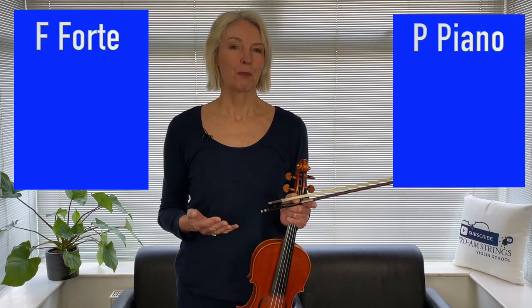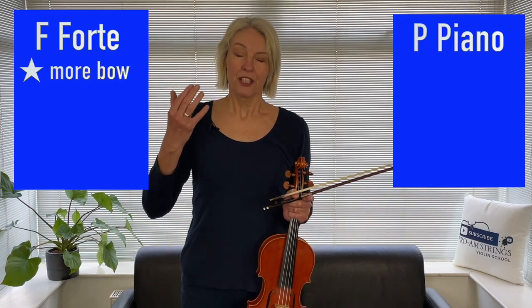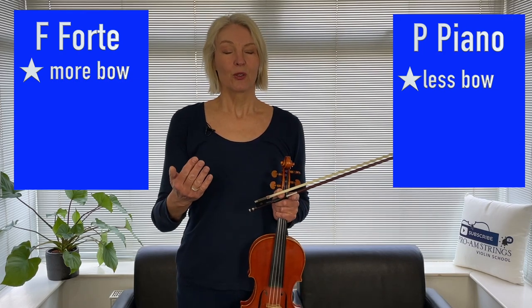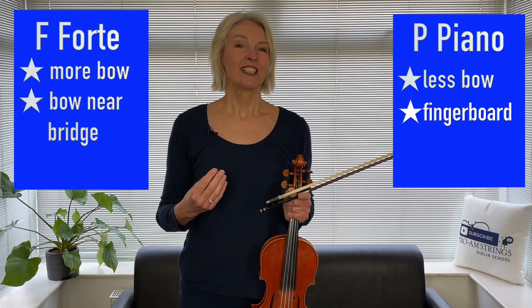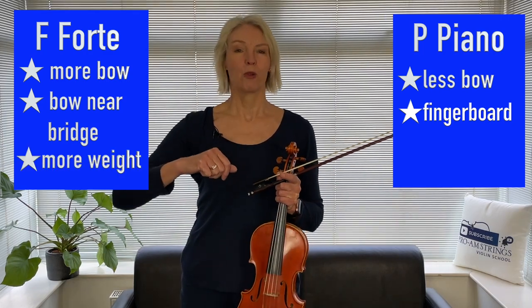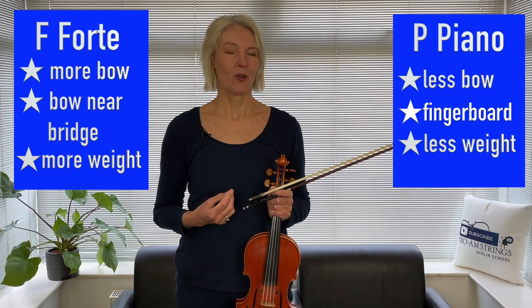In previous lessons, we've said: what can you do when you want to play louder or softer? When you play louder, you use more bow. When you play softer, you use less bow. When you play louder, you come towards the bridge with your bow, whereas when you play quieter, your bow goes towards the fingerboard. And thirdly, when you play louder, you lean into the string a bit more with your bow arm. And when you play softer, your bow is a little bit lighter and is not pressing so hard on the strings.